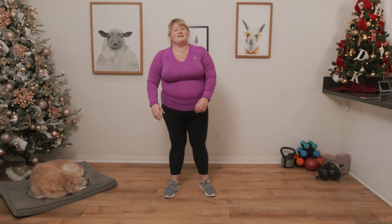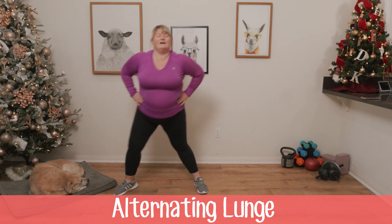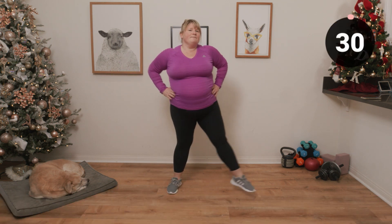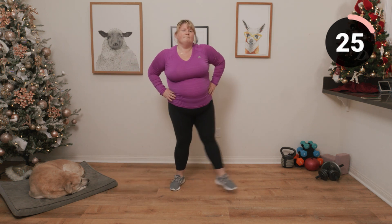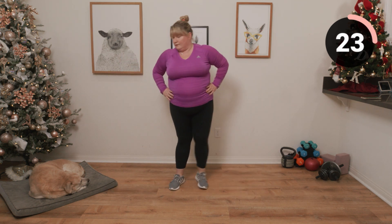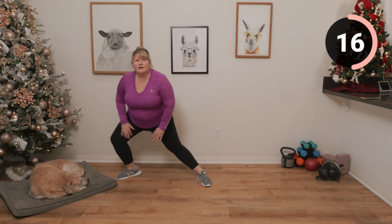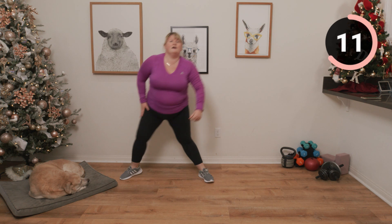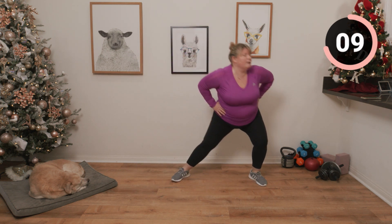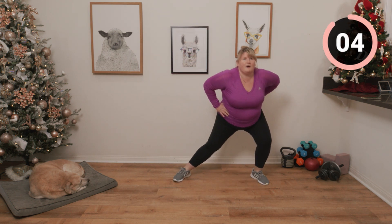Next we're going to be doing some gentle lunging from side to side. Feel that stretch in your inner thigh — you might have one leg tighter than the other. Use the leg that's got all the weight to push yourself up.